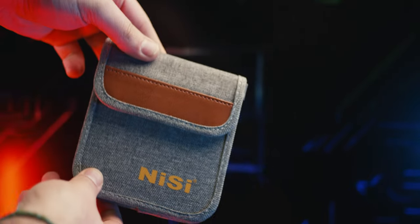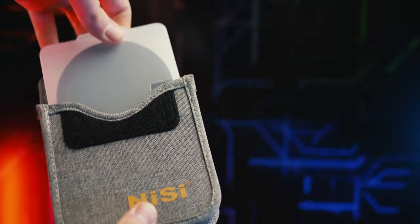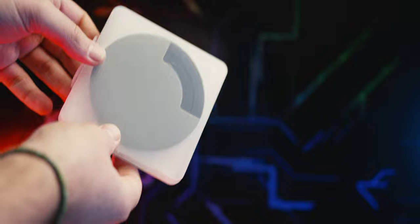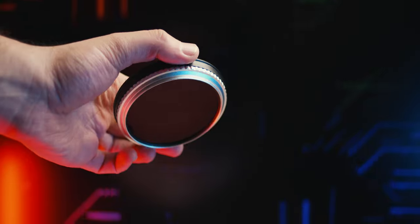The filter comes with some nice extras in the box: a textile pouch with a nice look and feel, and also a hard plastic case, so you can choose whichever you prefer. There's also a nice protective cap, but if you leave the pin attached the cap doesn't sit perfectly. In my case I made a small cut in the plastic so I can fit the filter properly without removing the pin every time.